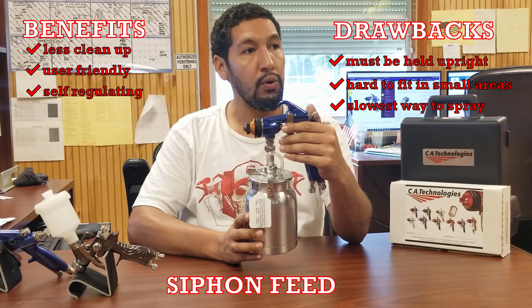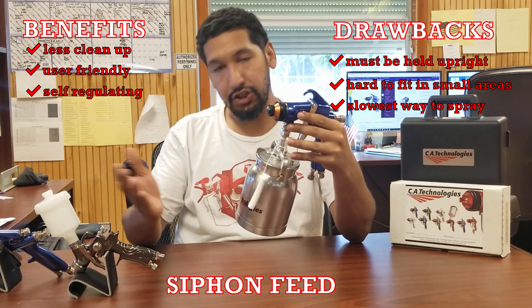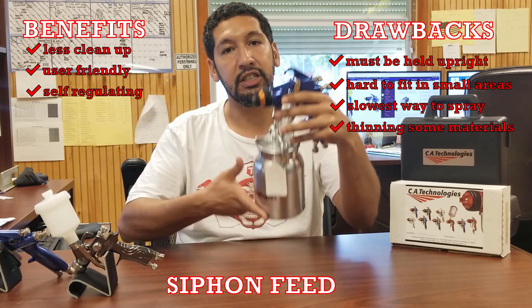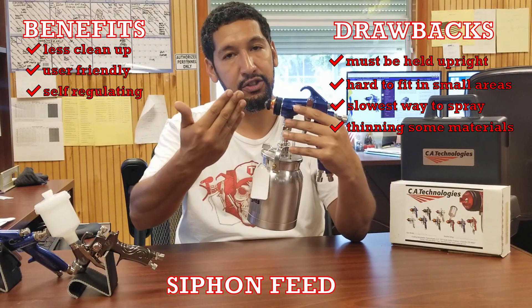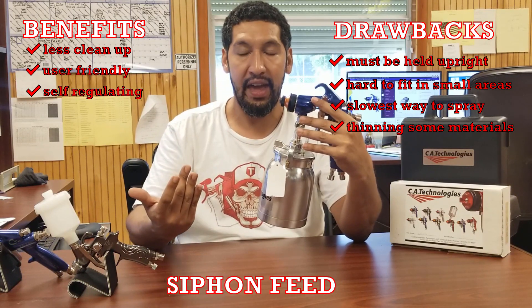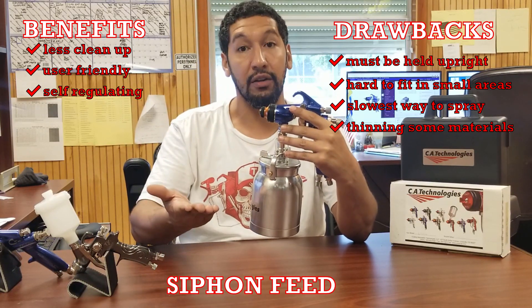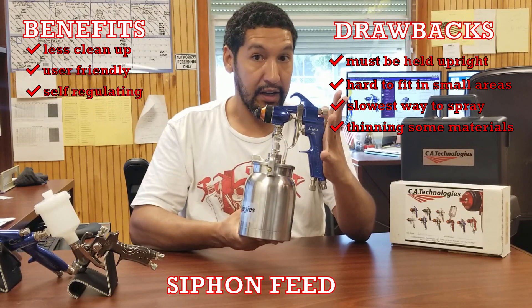The material is also going to require thinning with siphon feed. The reason is that the material is being drawn up only by a vacuum created by the air — if the material is too heavy, it just won't get drawn up, and you'll find yourself thinning it out. That's a good overview of siphon cups.